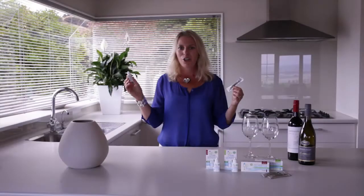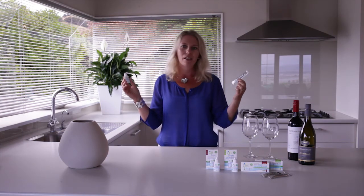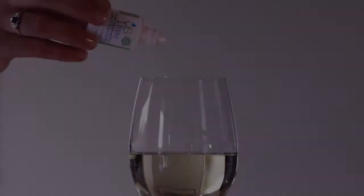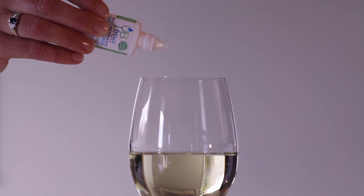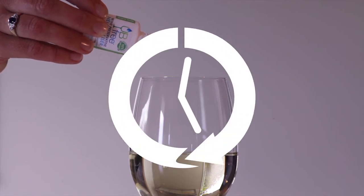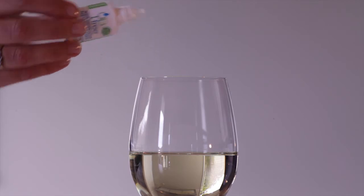UB Free, the healthy choice. UB Free comes in a handy dropper bottle to neutralize glasses of wine, or sachets to neutralize a whole bottle. Simply add six drops from the UB Free dropper bottle to neutralize a single glass of wine. Wait for 30 seconds and enjoy your sulfite reduced wine.